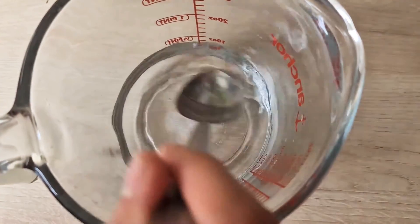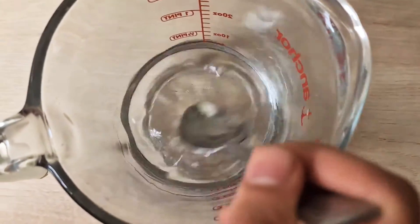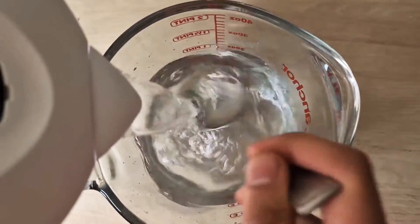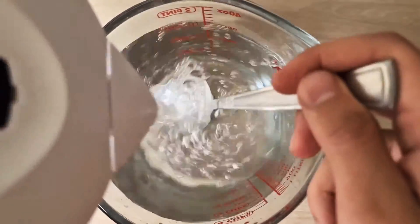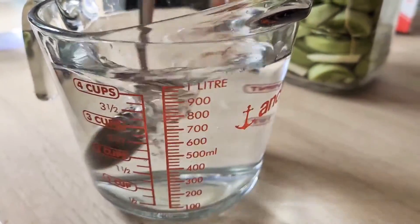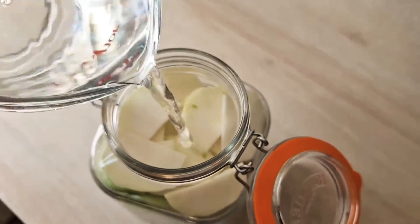Dissolve 35 grams of sea salt with some boiling hot water, then add enough filtered water so you have one liter in total. Take this one liter of tepid water and pour it in.